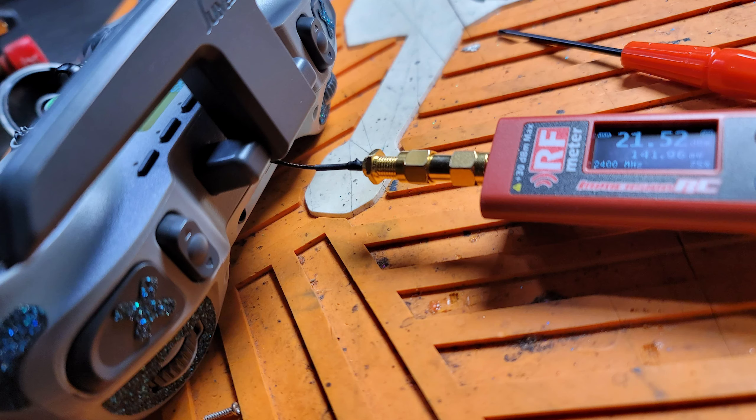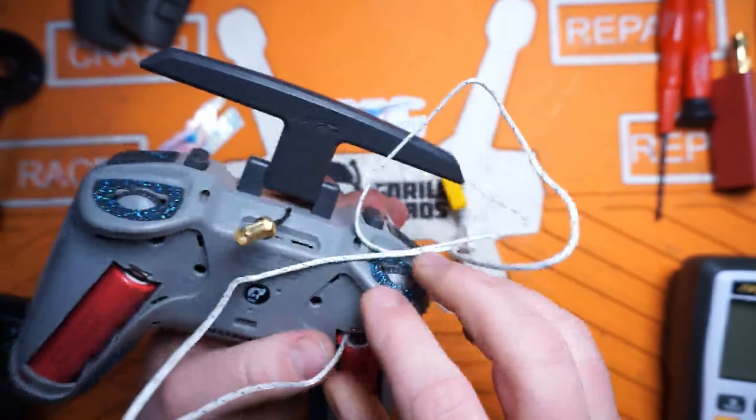I ran a thermocouple out of the back of the radio along with a UFL to SMA so I can hook up my ImmersionRC power meter. Yes, it's just the ImmersionRC power meter — nothing crazy accurate — but we can definitely see the trend of how the power ramps down as the module heats up. All right, let's head over to the bench and see what we've got.